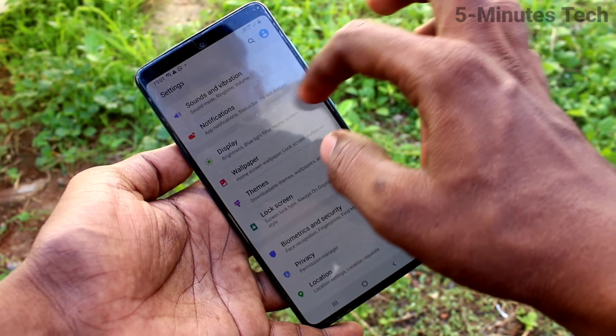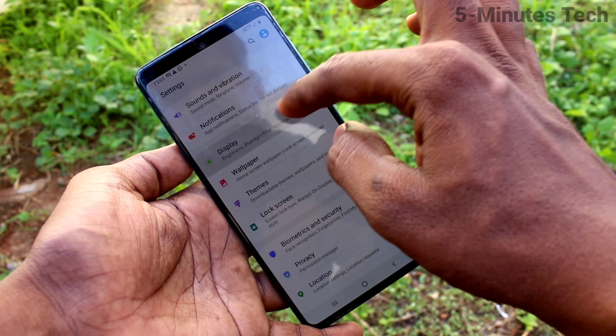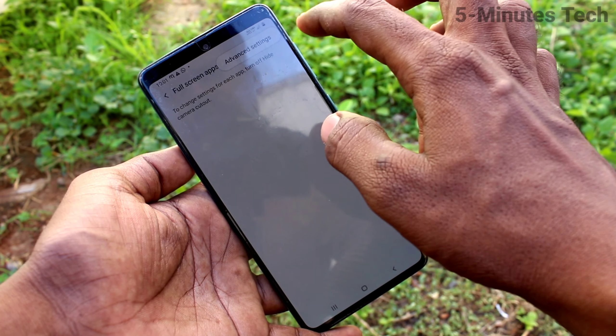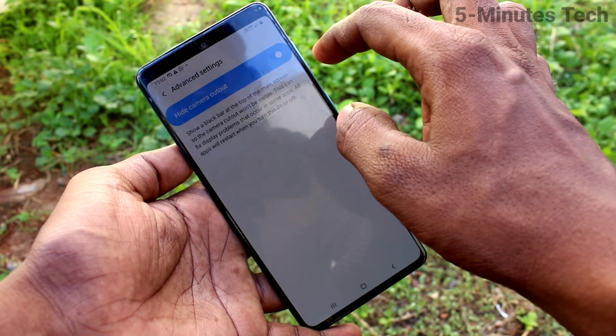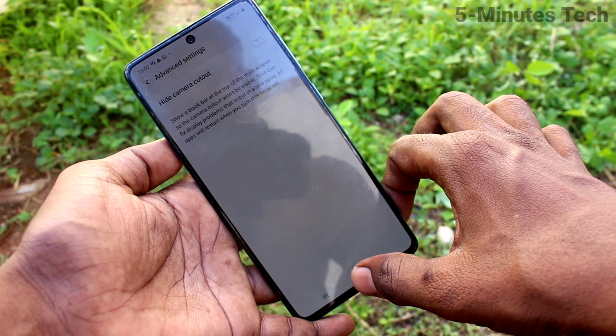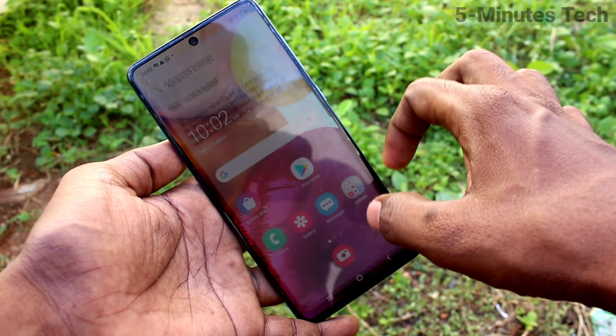If you want to have the notch again, go to the same Settings and click on Display. Click on Full Screen Apps, click on these three vertical dots, click on Advanced Settings, and turn off the Hide Camera Cutout option. Now the full screen display has come back.